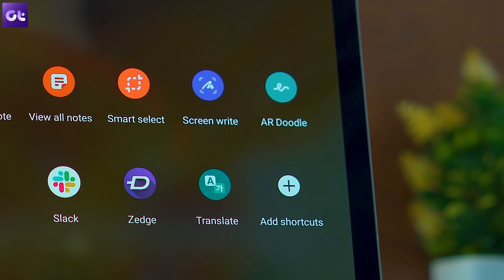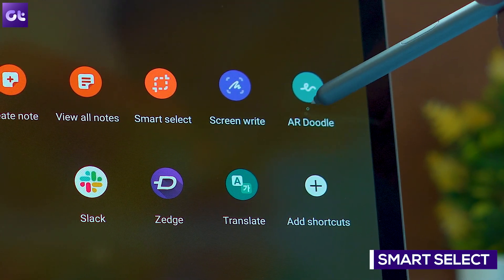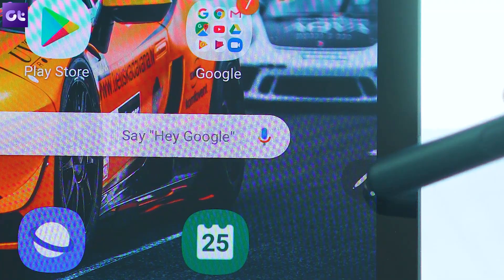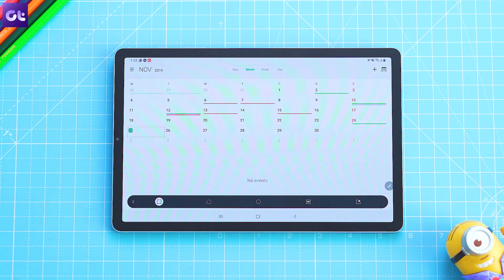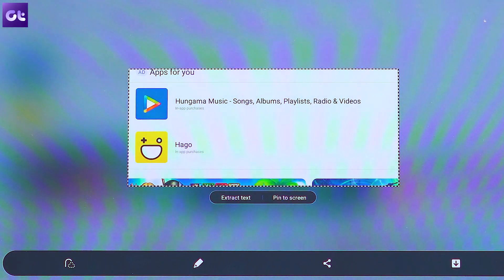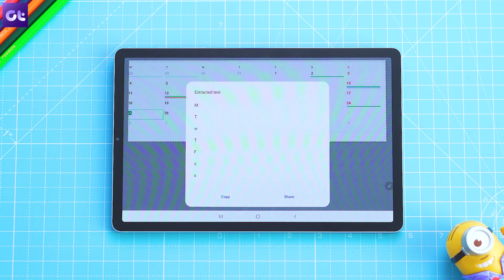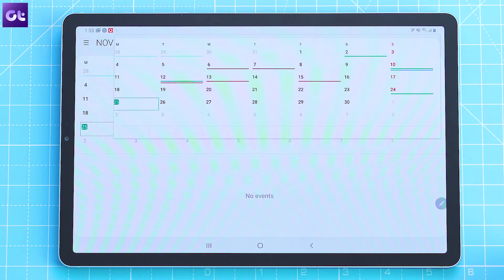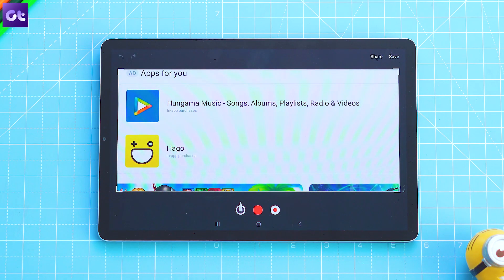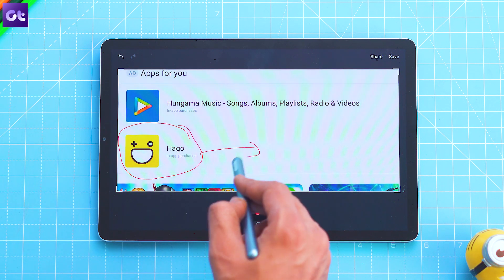Now let's take a look at the Smart Select feature. This is a really cool way to capture screenshots of only the essential parts of the screen using the S Pen. To use the feature, tap on the S Pen icon and then select Smart Select. Tap and drag the S Pen around the area you want to select, and the Tab will automatically take a screenshot of the selection. Once you have taken a screenshot, you'll be able to extract text from it by tapping on the option, or you can pin the image to the home screen. You can even edit the screenshot by tapping the edit button from the bottom toolbar and annotating with the S Pen.